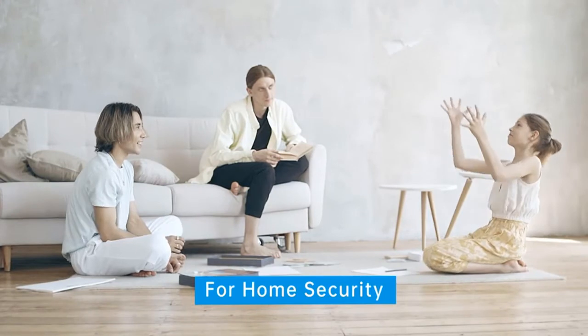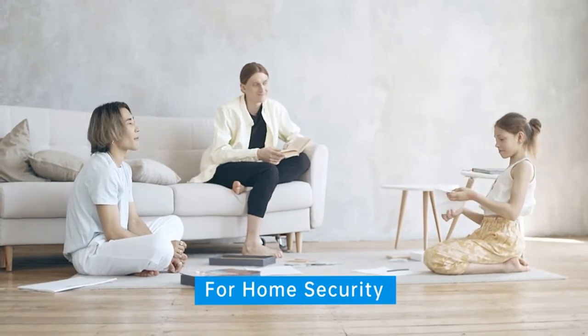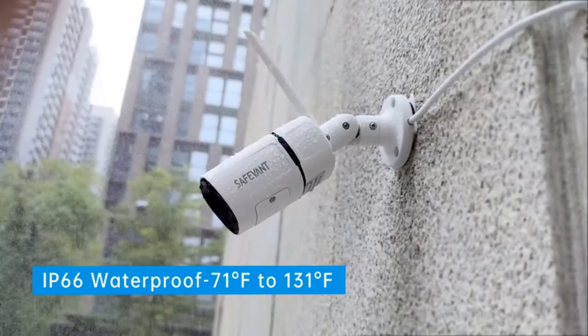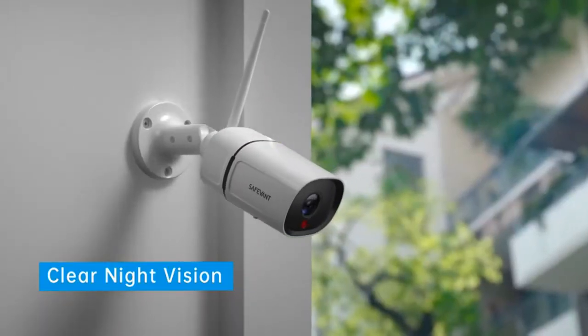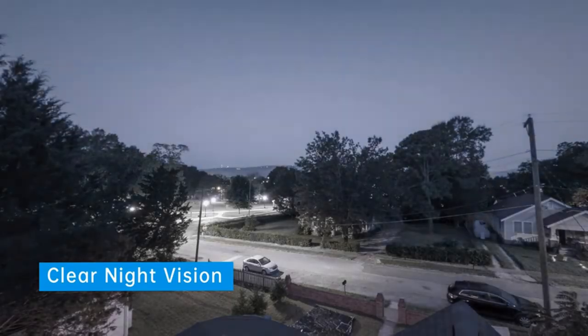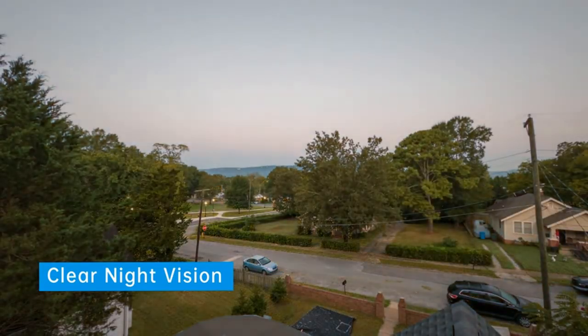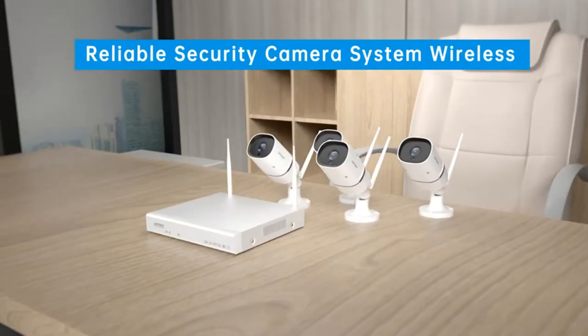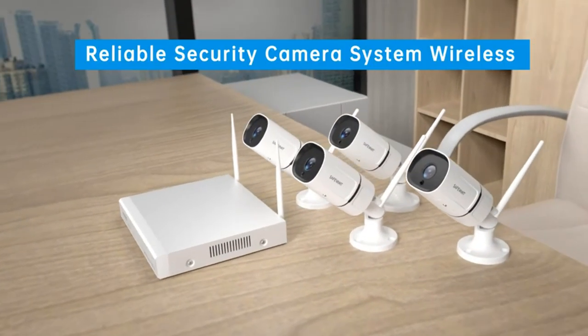At $499 for three cameras, you also have to pay a monthly fee of $50. The resolution tops out at 480p as it prioritizes the smoothness of the video stream over its definition. You could spend a similar amount on the best home security system, but they don't monitor your cameras as proactively as Deep Sentinel does. They are the best home security cameras if you're looking for active monitoring.